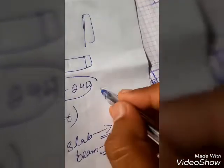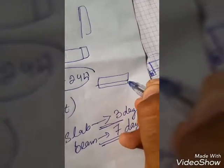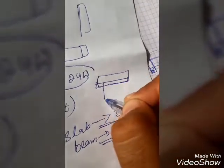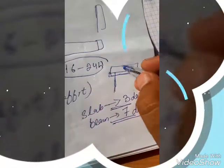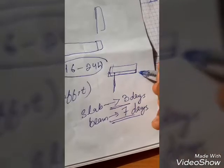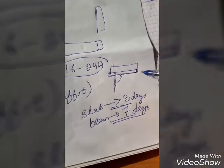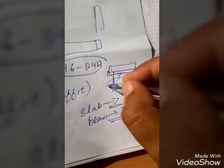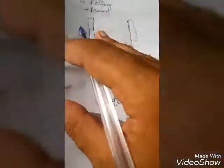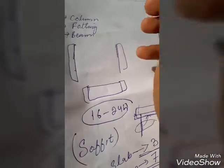There is a very important thing to remember: after removing the soffit — whether for a slab after 3 days or a beam after 7 days — you must re-fix the props again. The props, meaning the jacks, should be re-fixed in both beams and slabs after removing the soffit.